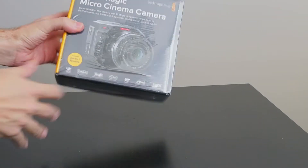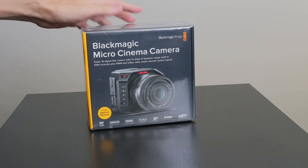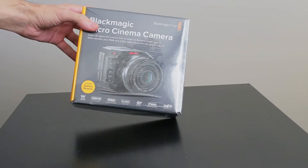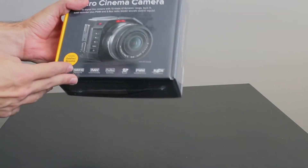This is my unboxing of the new Blackmagic micro cinema camera. This literally just arrived by courier. It's still in its plastic so I haven't even taken a single look at it, so let's just take a look at the box.